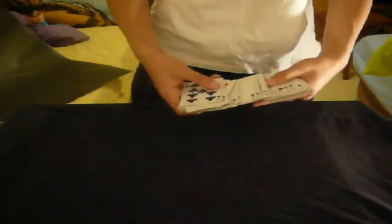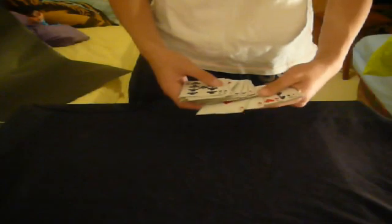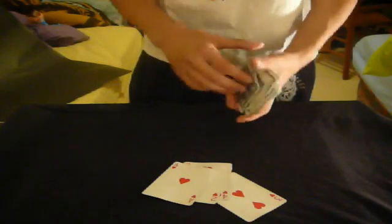Now you've got yourself a 7 on top and then the 10 second. So you're going to go and look for the Ace, the 2, the 3, and the 4. Let's see — I got myself here the Ace, the 2, and the 4. And here we got the 3. So you're just going to pull them all out.